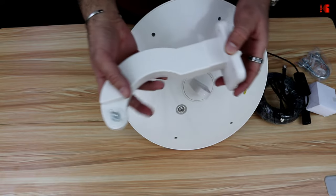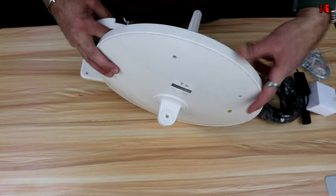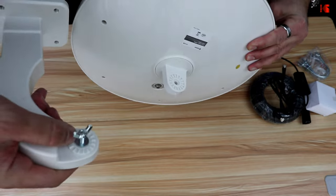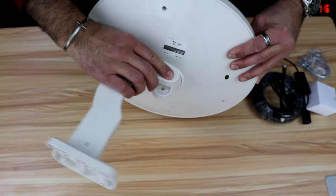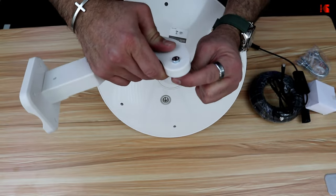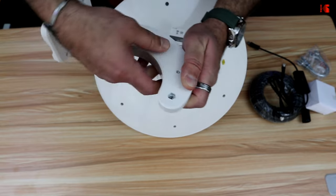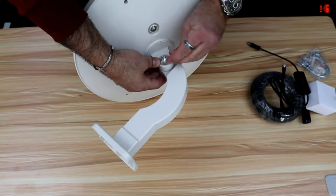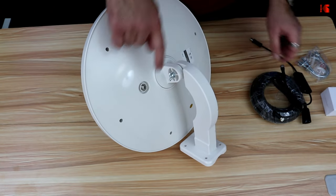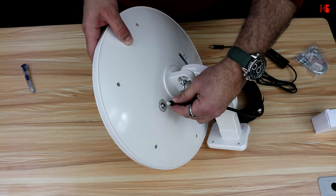The base needs to go into the antenna. Notice that the antenna has teeth and the base also has teeth, so you need to align the teeth together. Remove the bolt first, then make sure the base goes in properly. Push it in, place the washer, and put the bolt back. The RF cable connects here — align the pin with the hole and screw the cable in tightly.